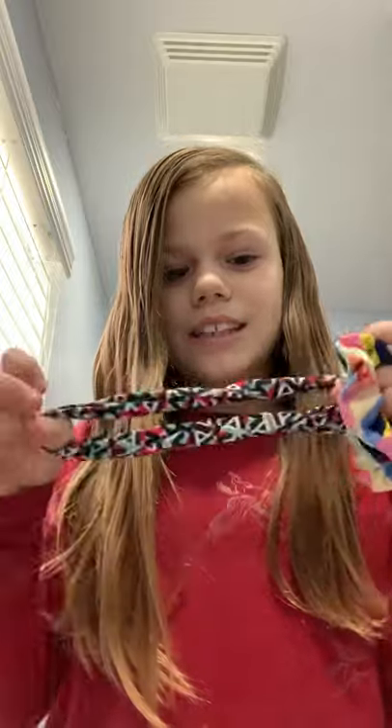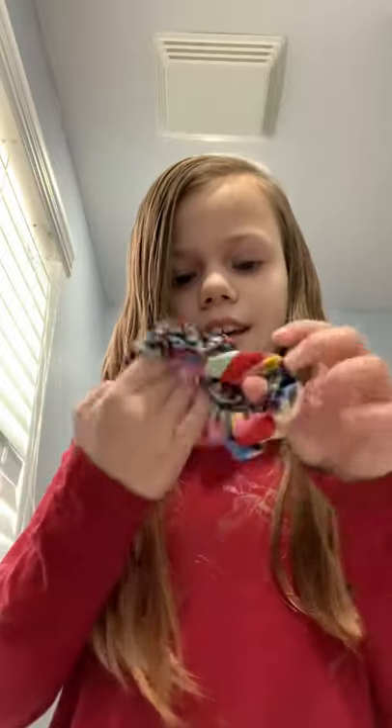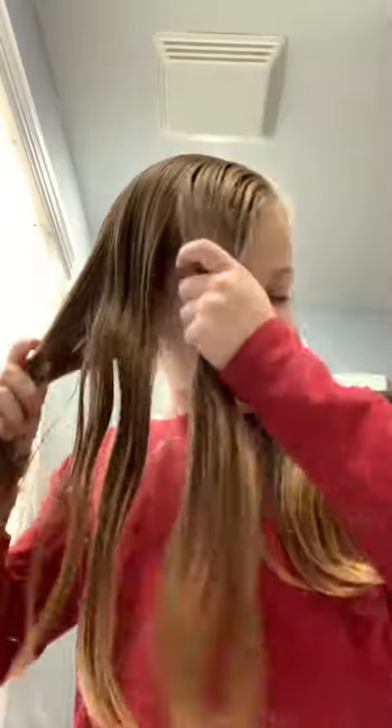I'm using these not-really-stretchy scrunchies because they're like perfect for braids — they won't stretch too much where they're really big, but they're just the perfect amount of stretch. So yeah, let's get into this.